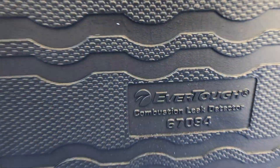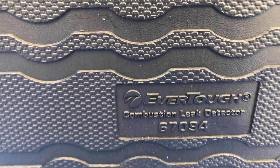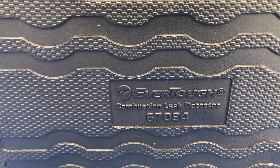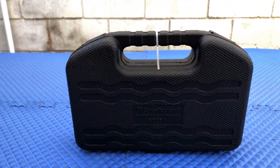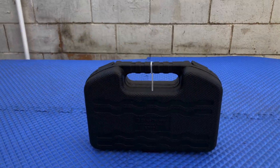What's up guys, thank you for joining me on another video. My name is Johnny, welcome to Johnny's Whips. Today we're going to be unboxing this Ever Tough combustion leak detector — all we're going to do is unbox this today, so let's get right to it.